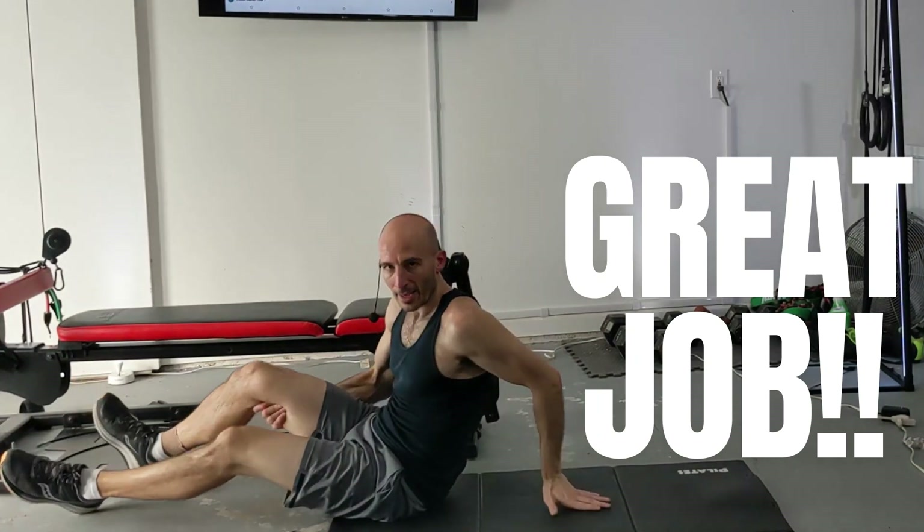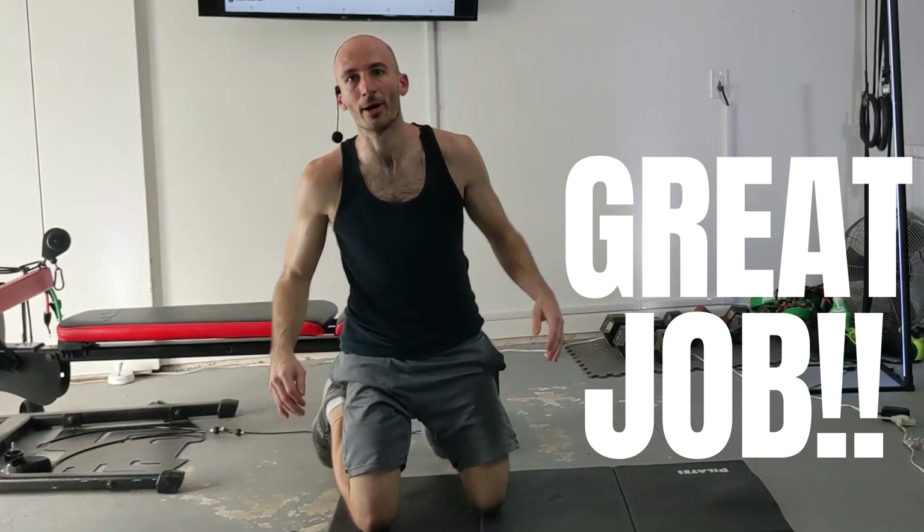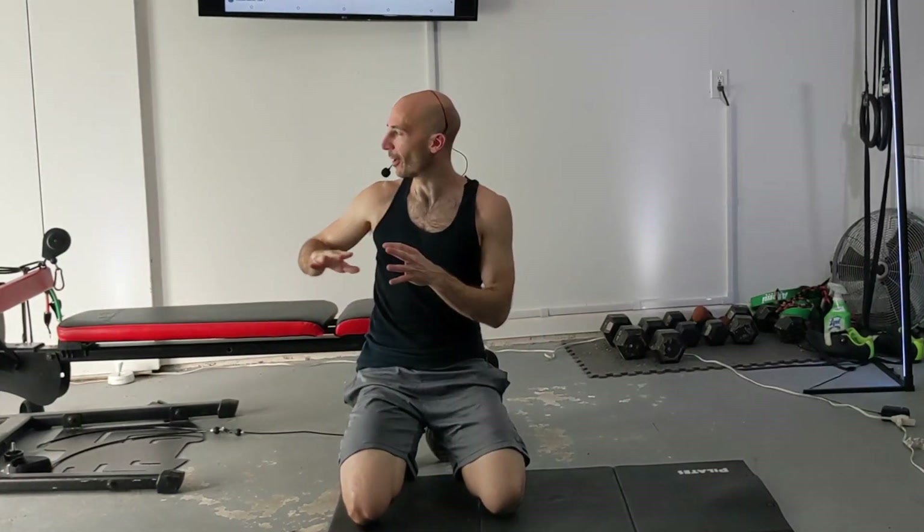Excellent job everybody. Before you wrap up, make sure you remove your power rods from tension — that's going to keep those power rods lasting a lot longer. If you leave them under resistance, they're just going to get weaker over time. Don't forget to give this video a like, and I hope you enjoyed this routine. Comment below — I always appreciate that. I hope to see you back for more workouts on the channel. Thank you for watching. Be good to yourself and be good to others.